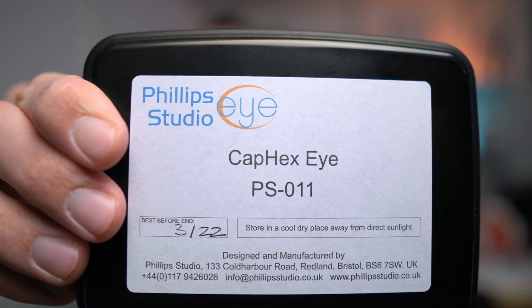That was it for the review of the Philips Studio i-CAPEX PS011. If you want to buy it, I'll put some links in the description down below. If you like this new format, please tell me so I can continue making videos like this. If you don't like it at all, tell me that as well. And as always, see you in the next video.